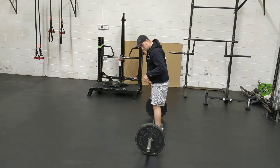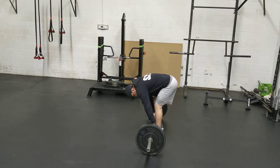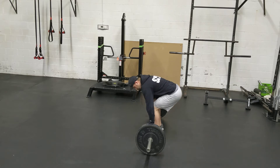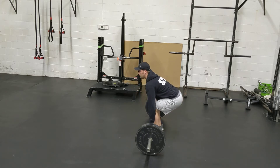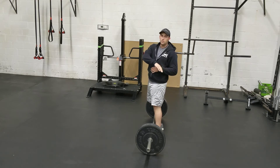Then we grab the bar — so it's bar over the big foot, step one; grab the bar, step two. And then if we go from here straight up, bringing the shin to the bar as we bring the chest through, what will happen is we'll put too much weight in our heels and we'll end up squatting down too much.